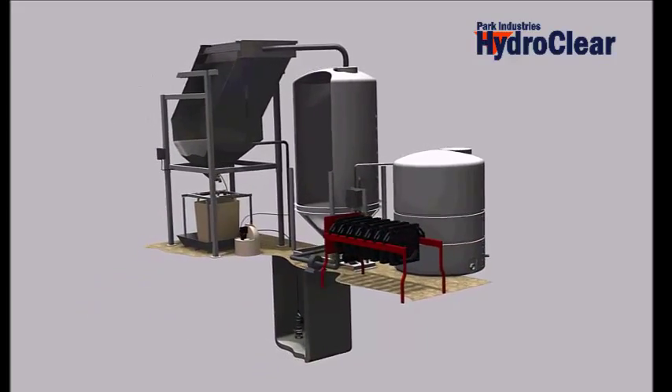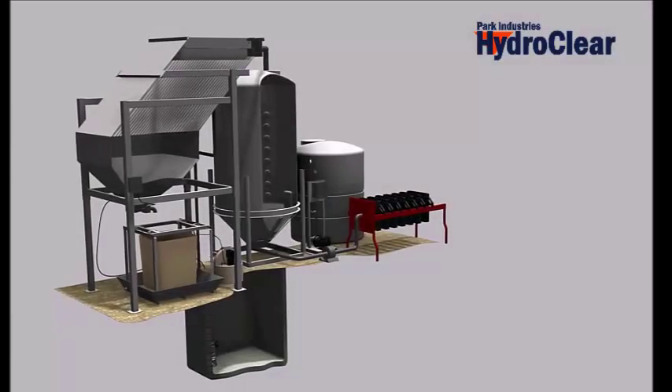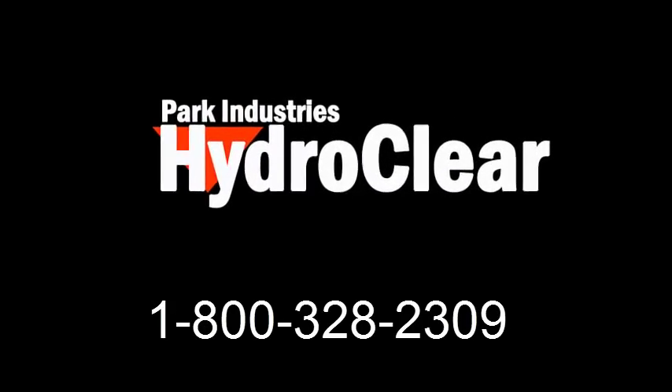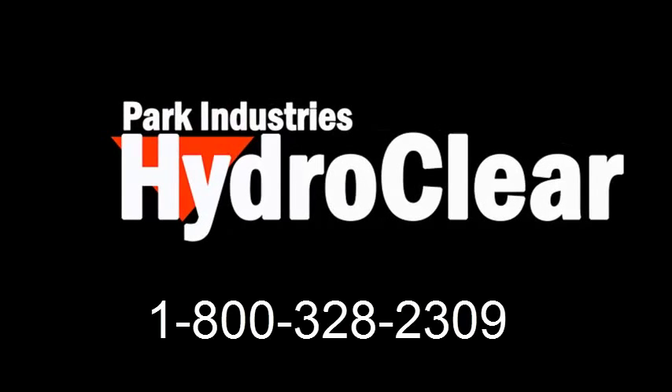Please contact us for more details about this and all the ways we can help you with your water recycling needs. Thank you.